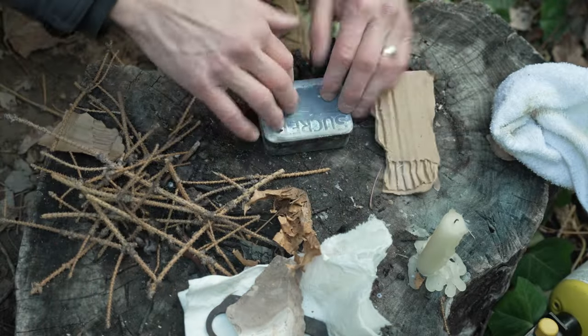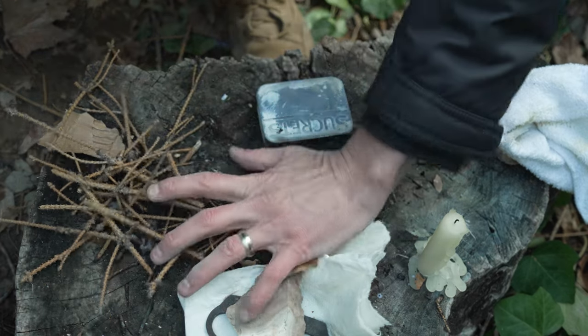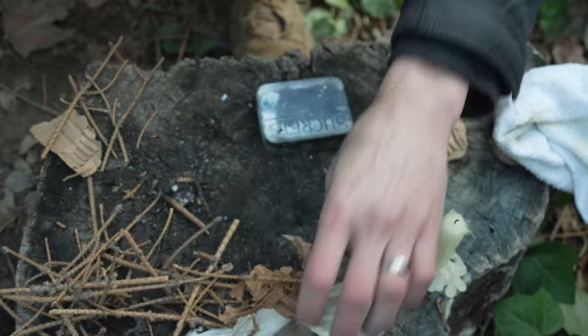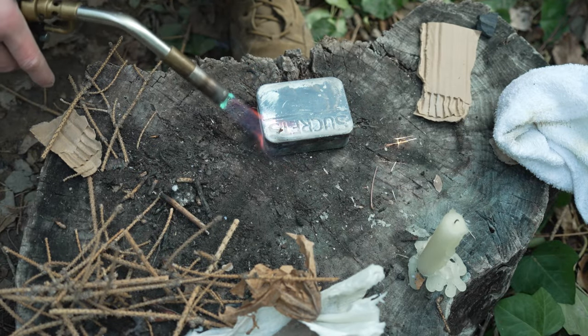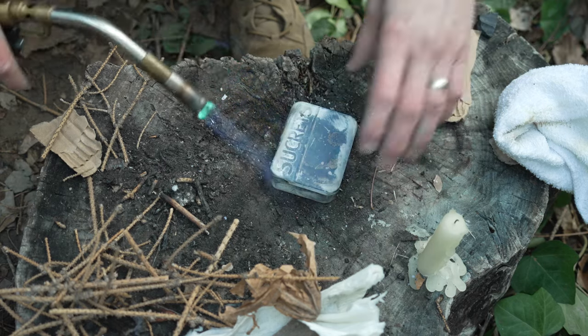So pack the material in there, shut it, and we're going to go ahead and roast it. Fast forward - get everything flammable out of the way. Once it gets hot, don't grab it with your hands - use a stick of some kind.